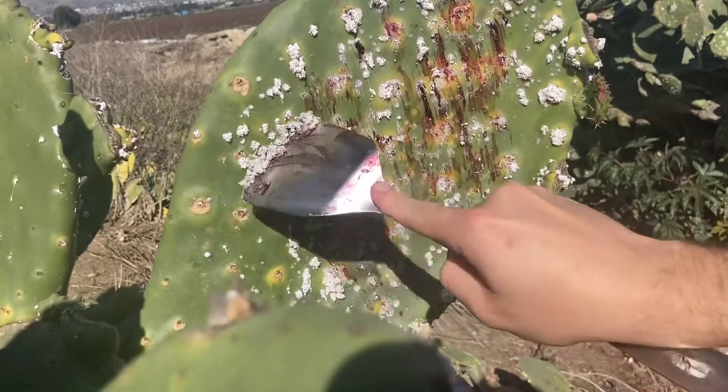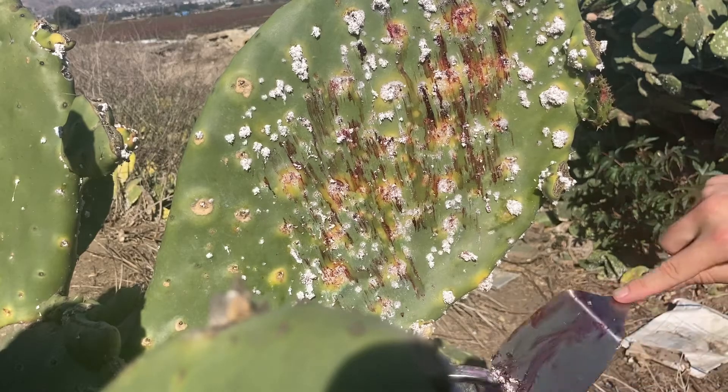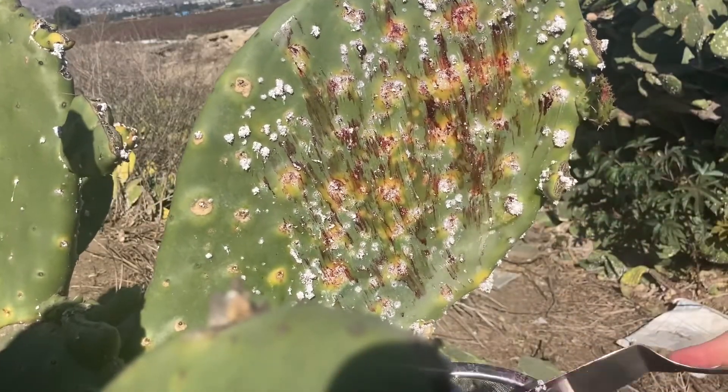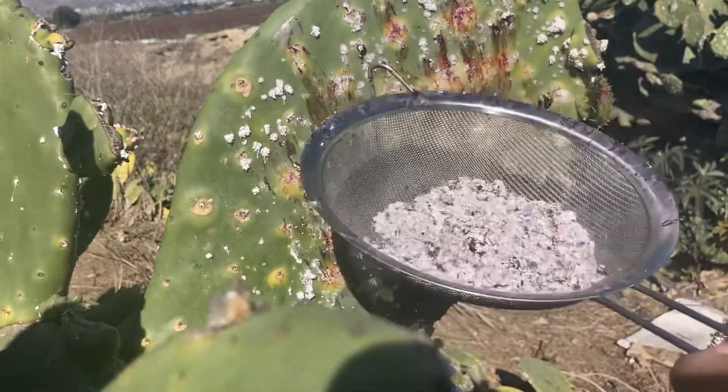This is not the blood you actually see. This is a type of acid that I don't remember right now. I would say that's enough for this video, let's do this.